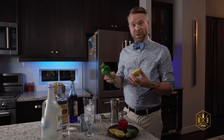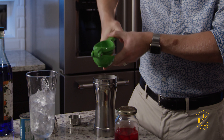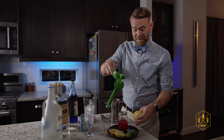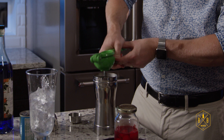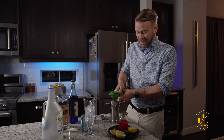Then we're going to take the lemon and squeeze half of one lemon into this — that's a big lemon — give it a nice squeeze. Then we're going to do the same thing: take one whole lime and squeeze it in. Just want to get that delicious citrus flavor in there. And we've got all of our ingredients in.